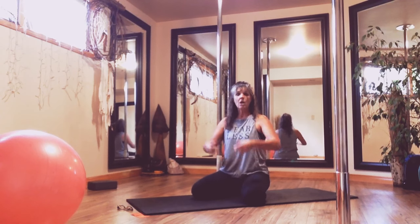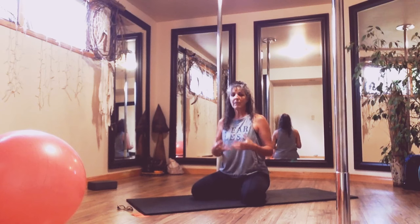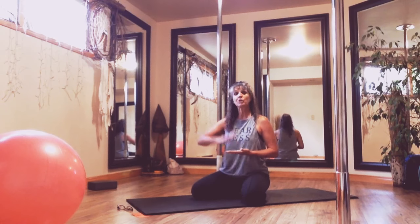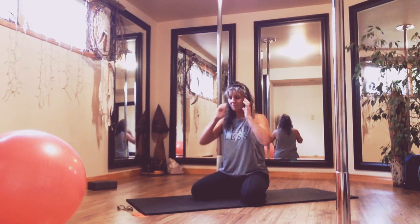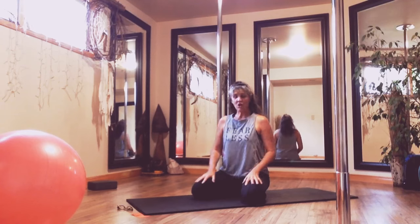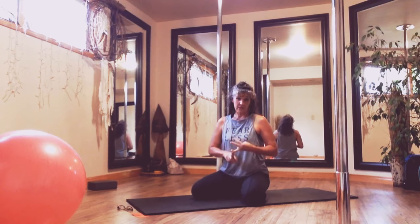When you come into a static hold — like a bridge lift where you're squeezing and holding — those are fast twitch exercises. When you're pumping your bridge lift, then you're coming into slow twitch. Today we are going to activate, strengthen, and stretch.